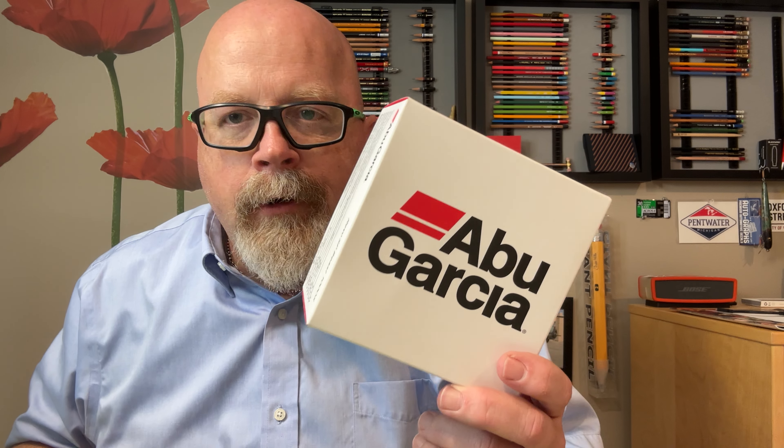Hello to the group. Hope all is well. Doing a quick unboxing — I've actually just unboxed it already because that wasn't very exciting. I thought I'd save some time and kind of organize everything and get my thoughts across.